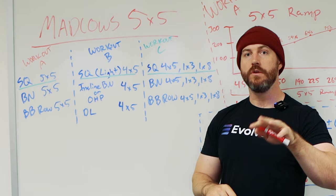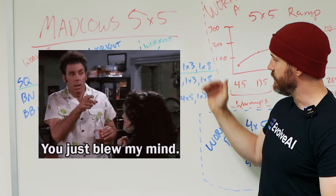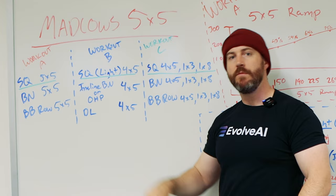Finally, Workout C, which is the most complex. It's got four sets of five, one set of three, and one set of eight — and that's again with squat, bench, and barbell row. The lifts that you use for the triples there is going to be what you use the next time you do Workout A. I'll explain that in a moment.